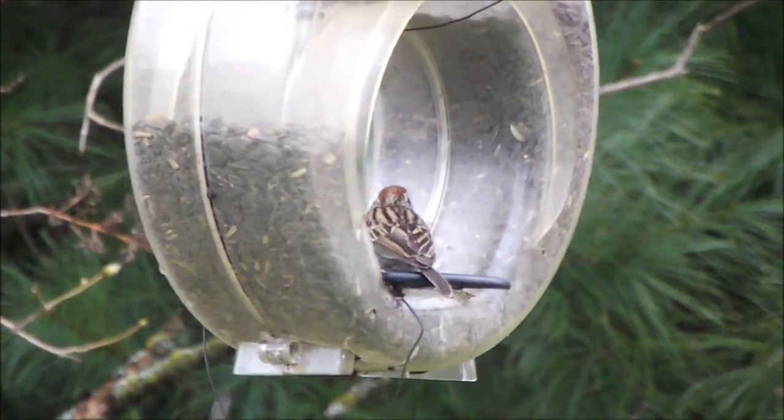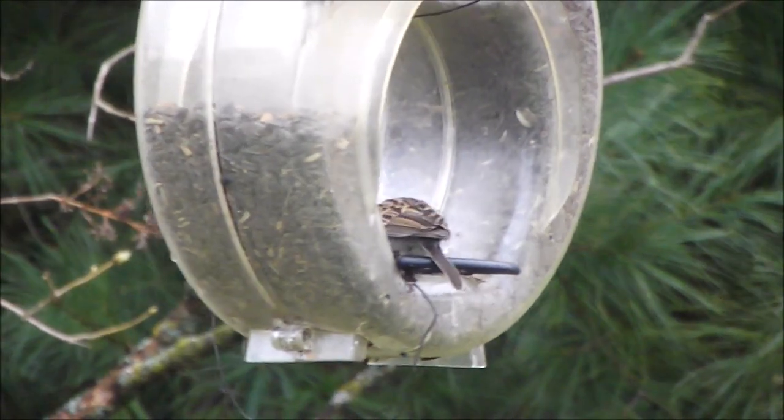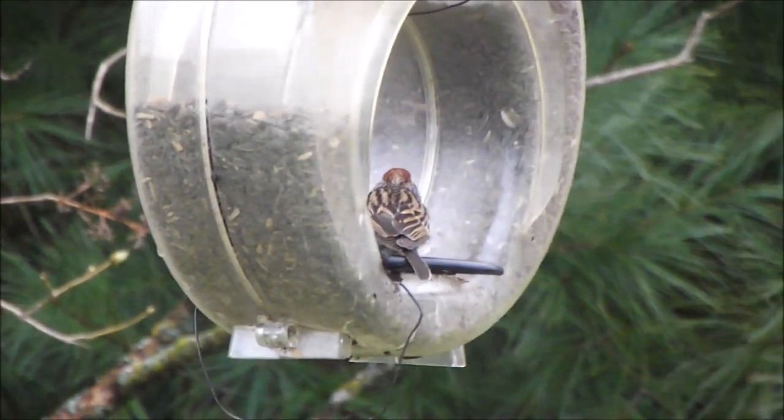He's a noob bird to me, or a noob this year — first time I've seen him this year. And I've got noisy little dogs after chipmunks.